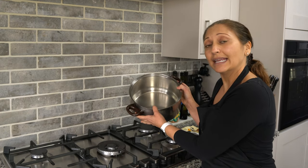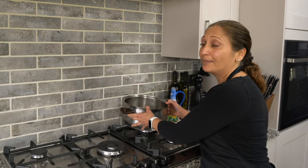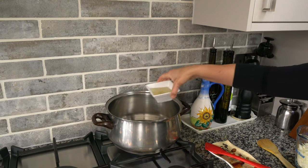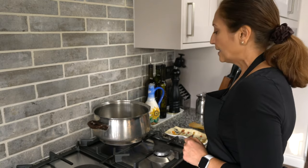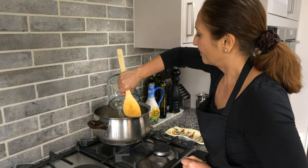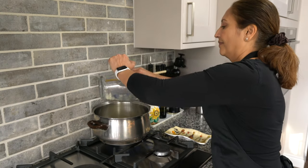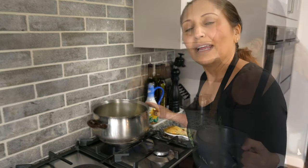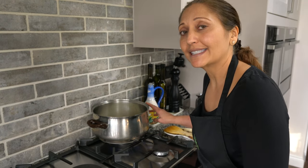While the chickpeas are boiling in the instant pot, start frying the onions. Use a good-sized pan, put it on to heat on a medium heat, let the pan heat up for a few minutes, then add the oil, and once the oil has heated up add the onions. Make sure the heat isn't too high — reduce it to a lower setting to get a nice golden brown color.